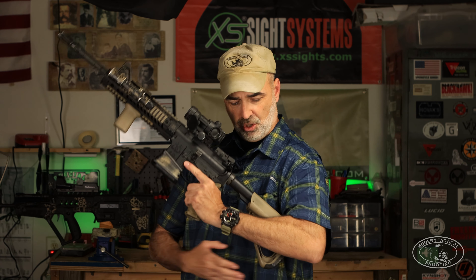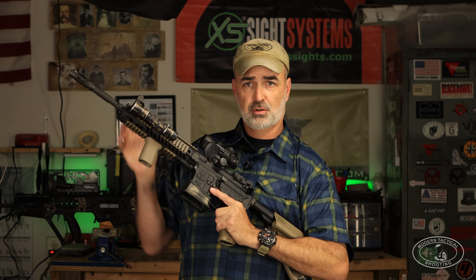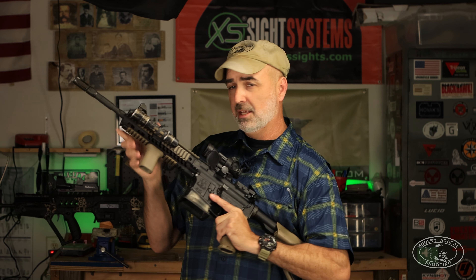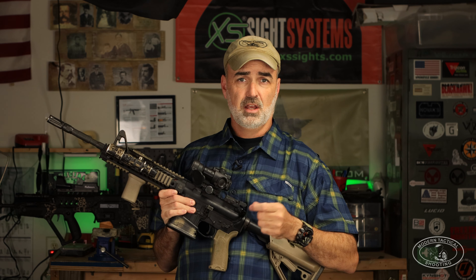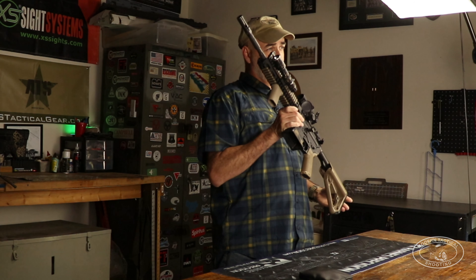They're both great techniques. The low ready is faster in a few certain instances. In others, the high ready — which is buttstock just under the armpit between your torso and your elbow, with the front sight or muzzle at about eye level — is faster. That's why in a lot of my previous videos you see me roll with a high ready, because for dynamic movement, high ready is the key.